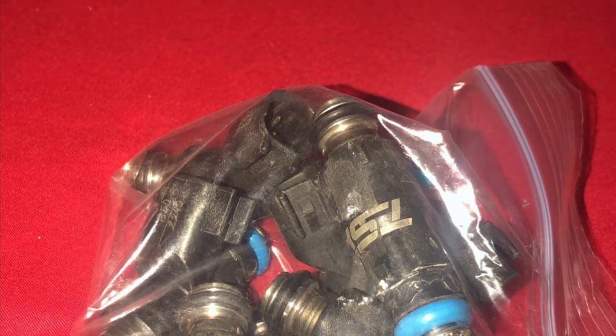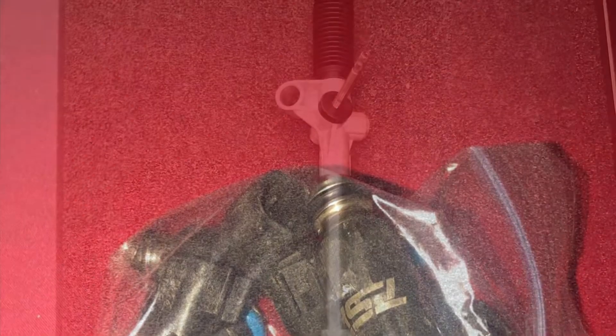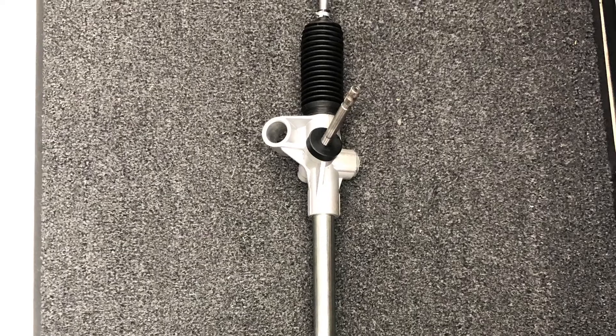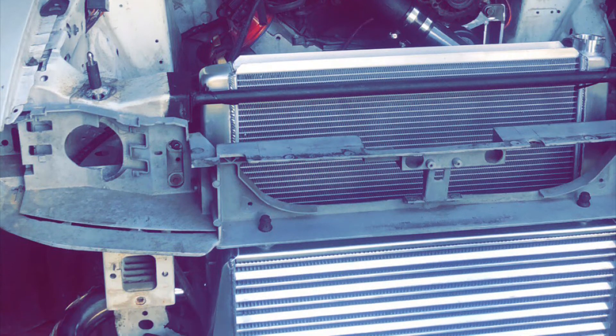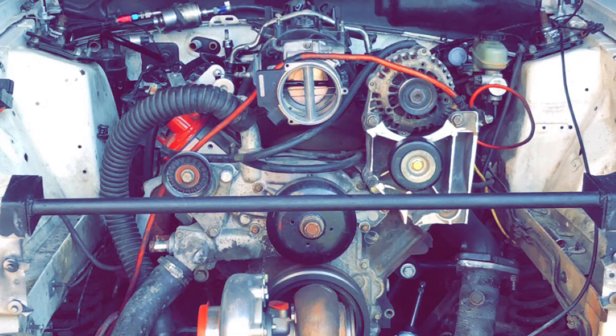It's going to have dyno pulls and I'm going to do a full walk-around of the car. I haven't really shown this car at all — this is just a slideshow going from when I first got it all the way through the turbo build.